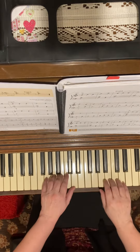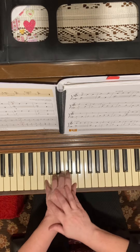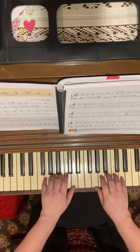So in 3/4, I'm going to start with a B on my third finger, and I'm playing the G chord, and then I'm going to play the G suspension. So, 1-2-3.